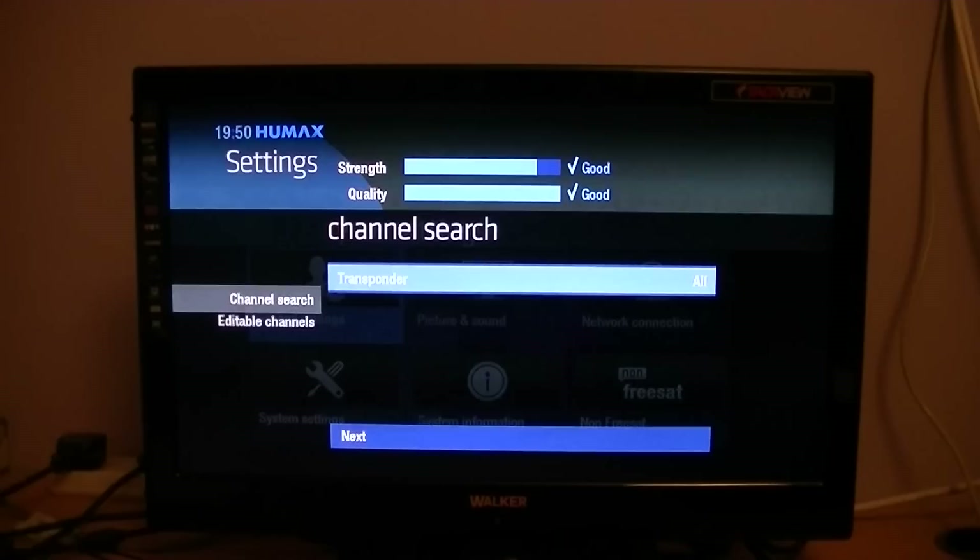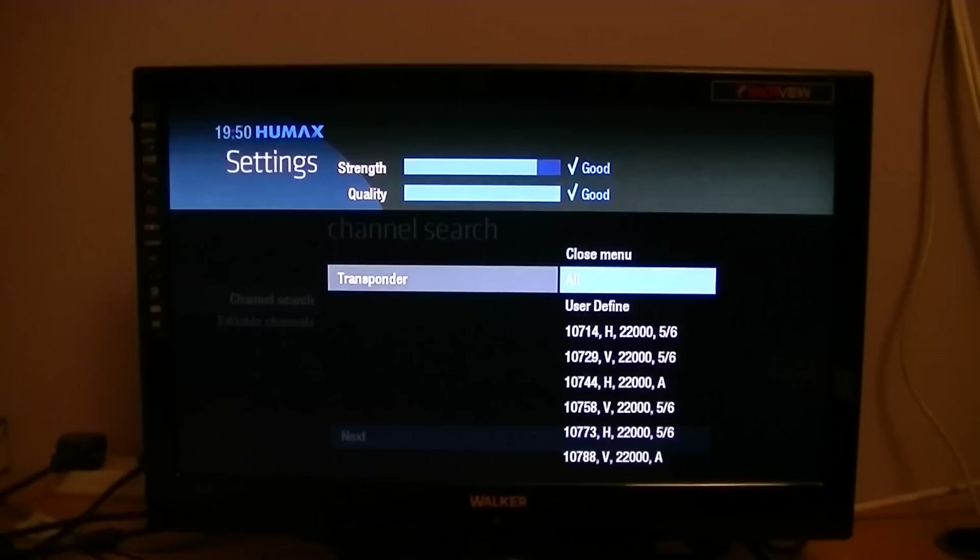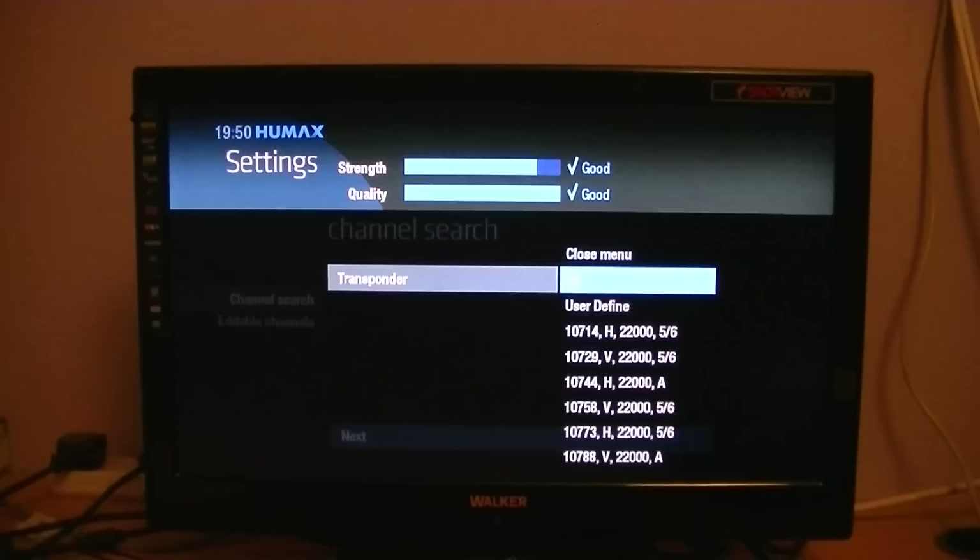This doesn't mean scan them all — it just means show all the ones that are there. If you knew that a particular station you wanted, that wasn't on Freesat, was on one of these predefined transponders, you could arrow down to it, select it and scan it. But most channels on Freesat would be using those transponders anyway, so you may want to use a user-defined one.